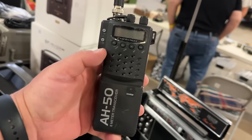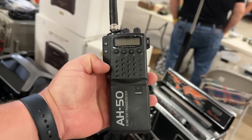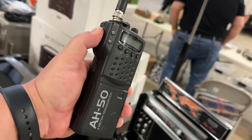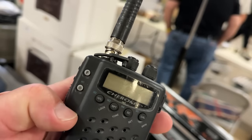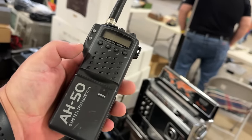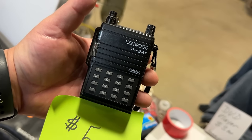Cherokee 6-meter transceiver — that is very specific. I would like to talk to nobody most of the year. BNC on there — those were the days when radios had BNCs on them. This might beat the $5 Baofeng — a $5 Kenwood, that's pretty sweet.